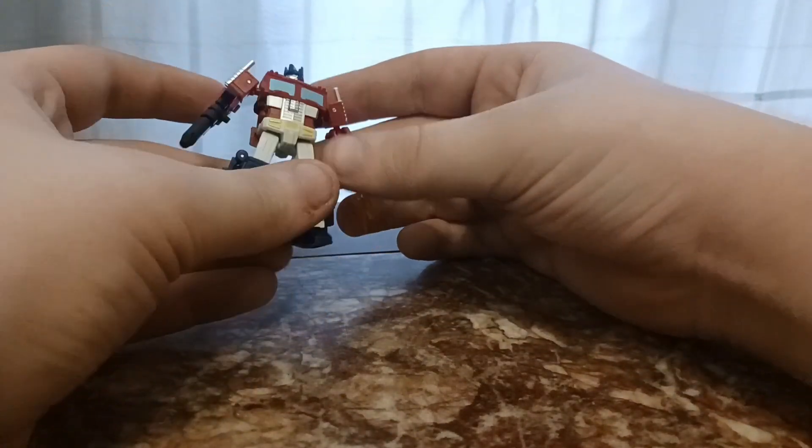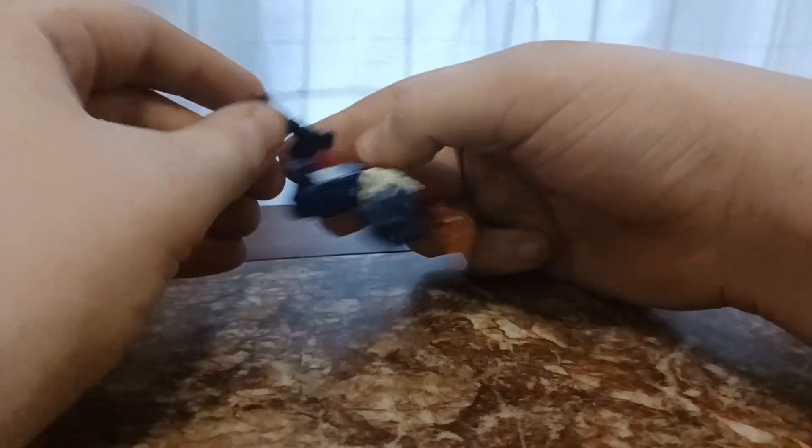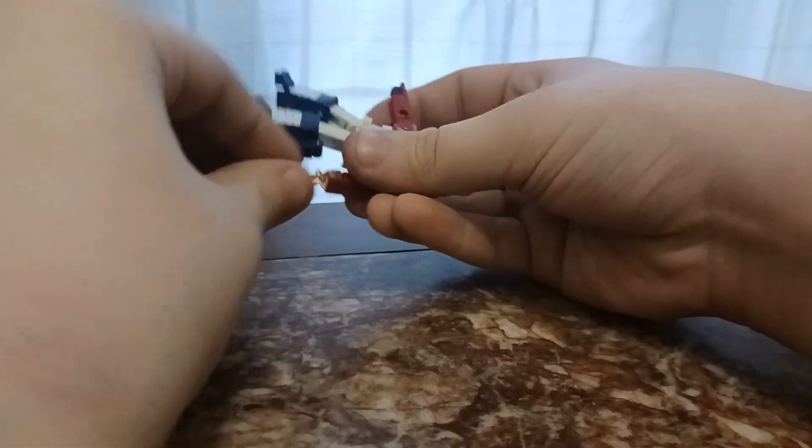He's just so G1 accurate. He's beautiful. We'll get rid of his gun and his axe.